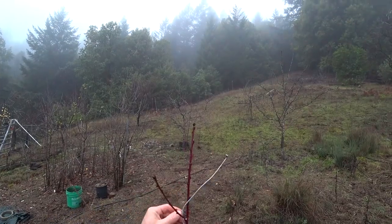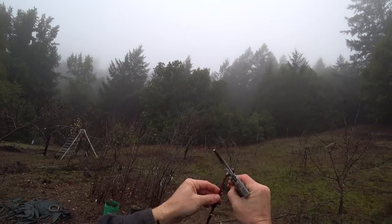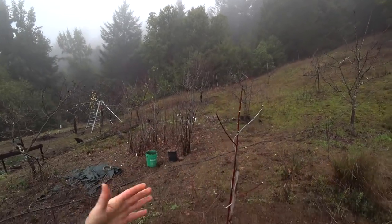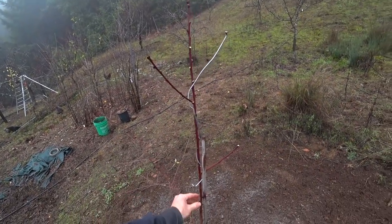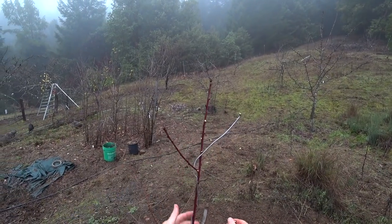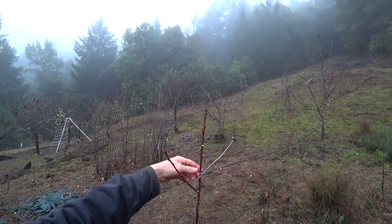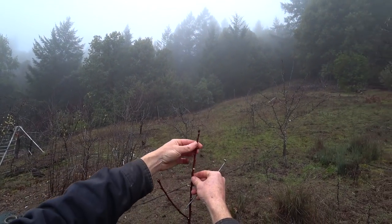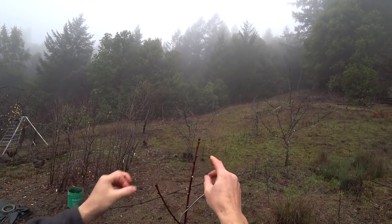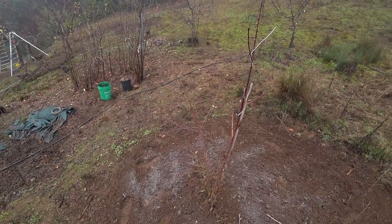I'm going to take off all of these buds from the main stem — removing growing points and forcing more growth into fewer growing points. The tree doesn't have a lot of growing points now; I've taken almost all of them off this main stem, which means growth is going to be forced into these three main scaffold branches. I took most of the growing points off this section too, so the only thing that's probably going to grow is these two right here, which will shoot up and form a top.